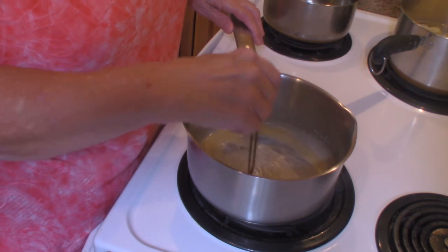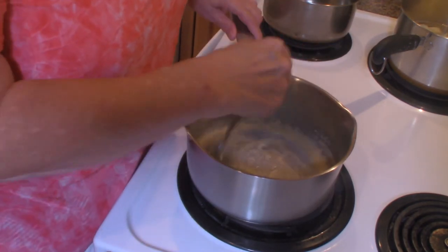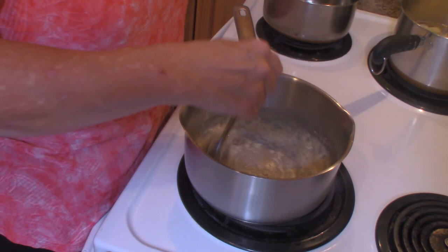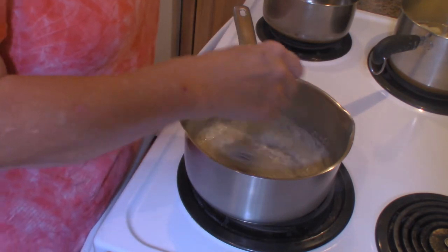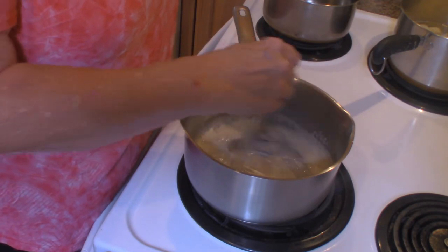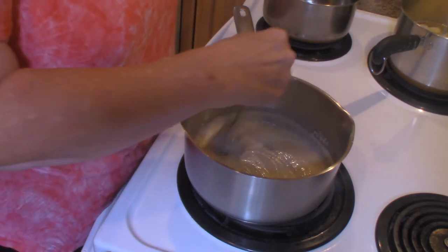This will just take about two to three minutes. I'm going to turn my heat down a little bit because it's browning a little more than I want and faster than I want. I just want to make sure that the flour is cooked so you don't get a pasty or floury taste when you get it on your meatloaf.